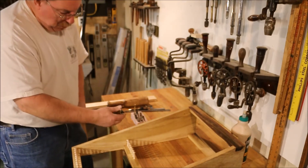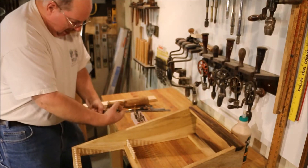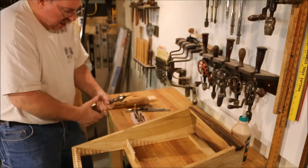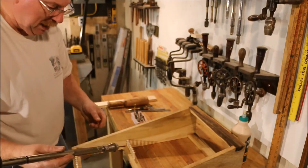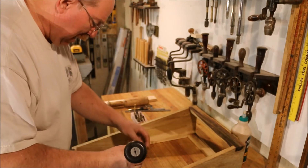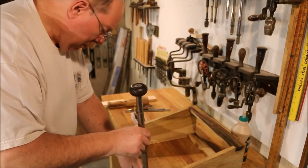Now the push drill has been languishing in its spot on the tool wall. I've been wanting to give it a spotlight, so we're gonna give it a place to be.